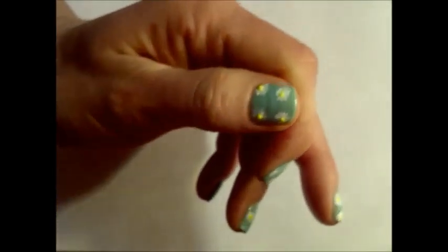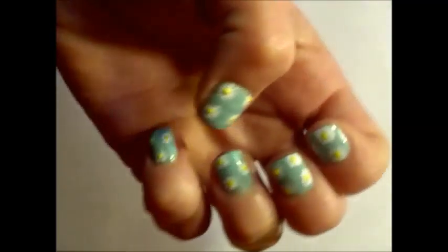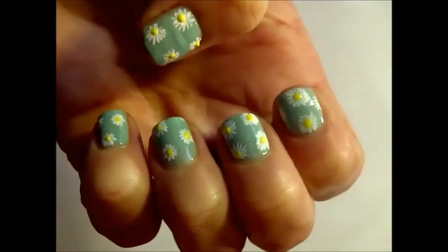And that's it — wait for it to dry, put the top coat on and you're ready to go.